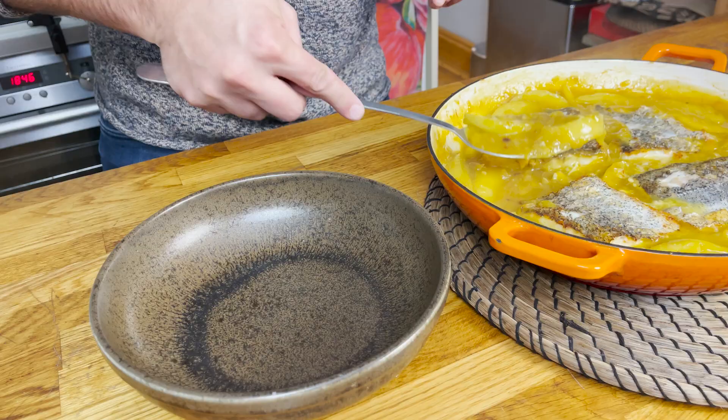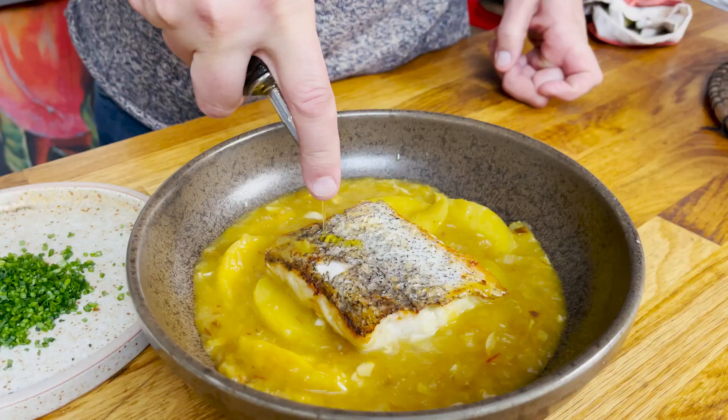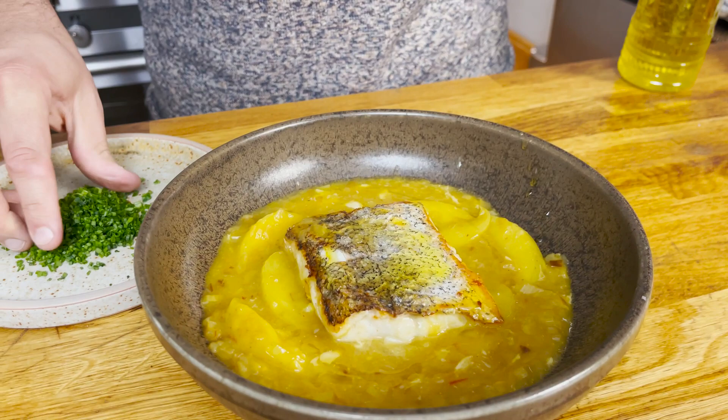Place a generous amount of that sauce into each of the plates, then finish it off with the loin on top, and a good drizzle of extra virgin olive oil. A bit of fresh chive to finish it off, which gives it a bit of a garlicky taste, and it's ready to enjoy.